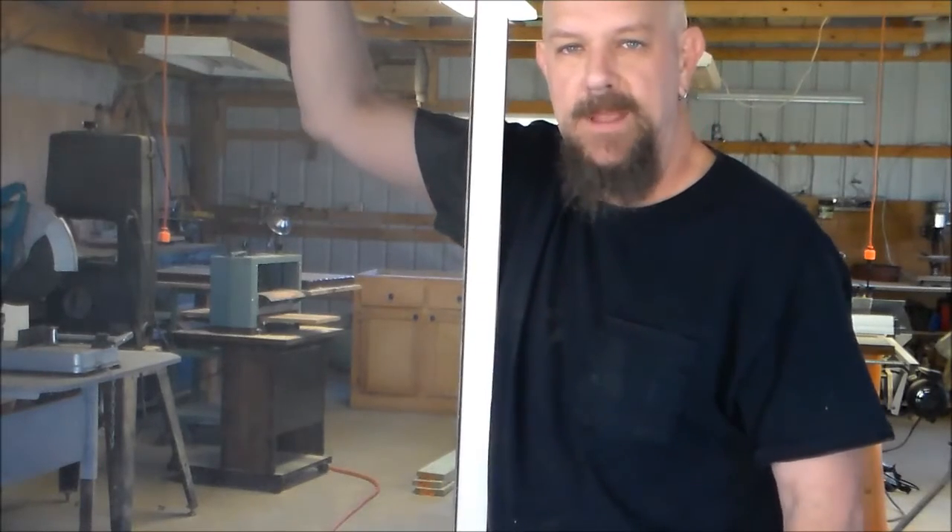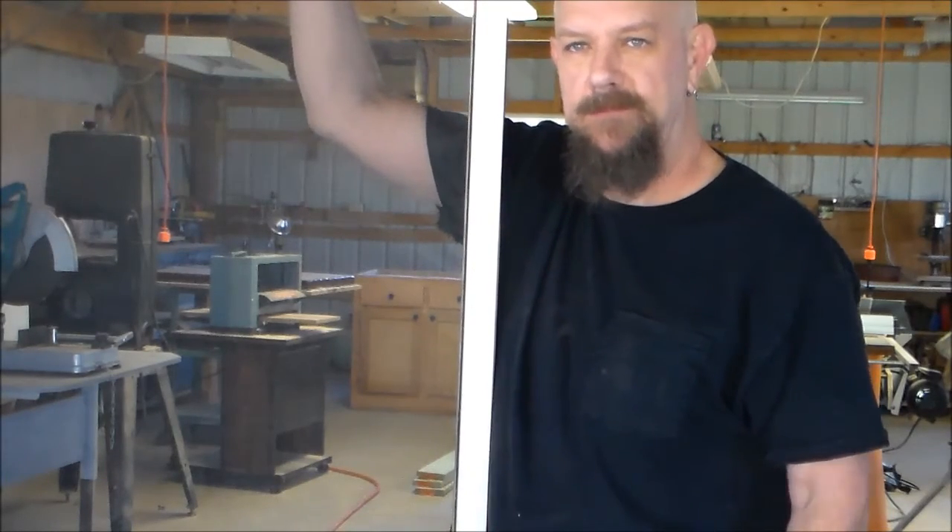There you go. Easy fix. Anyone can do it. So now you've seen how to repair a window screen. The next time you need to repair one, get out in your garage and do it yourself.